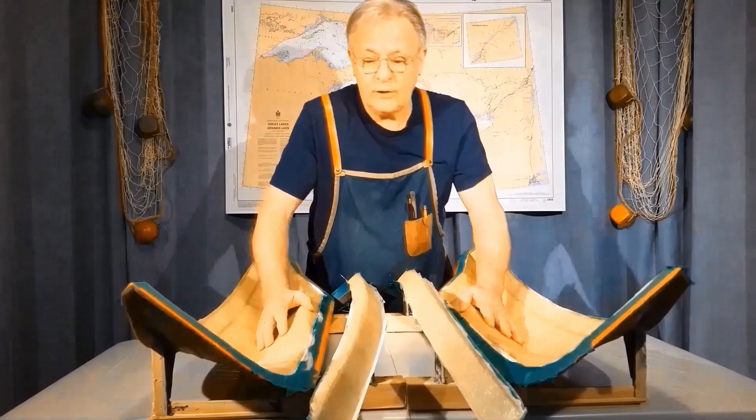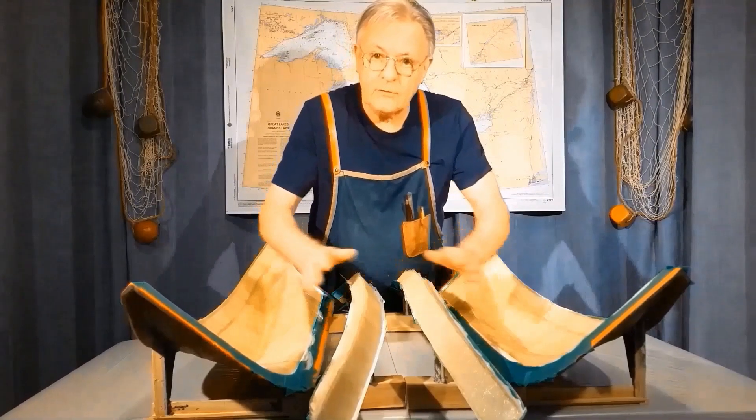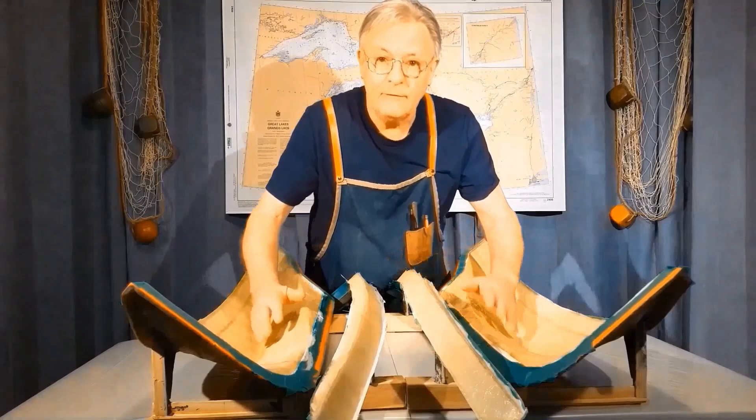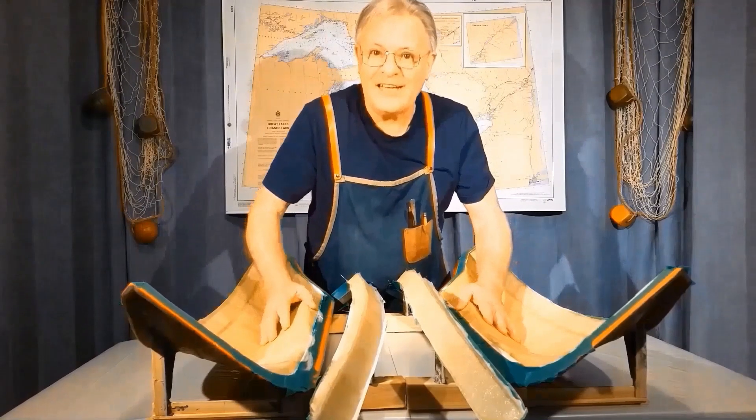In part two, we're going to take these parts as you see them and step by step finish the boat.